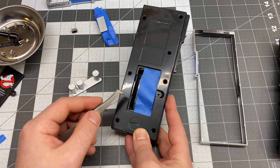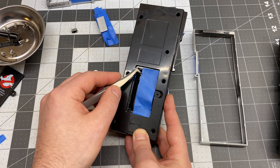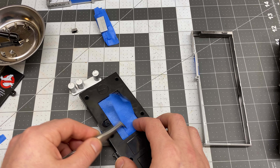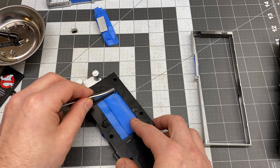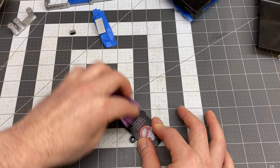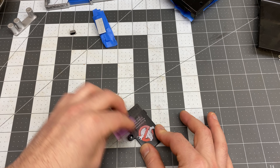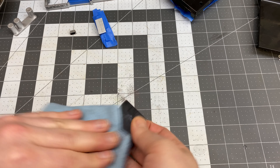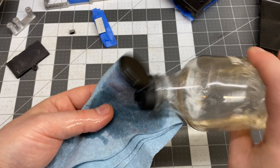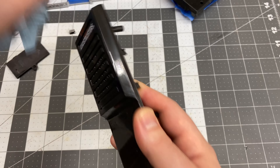I'll also just mask off the battery area so I don't get any paint in there. There's a little bit of raised texture on the back plate, and I'll just remove that with some sandpaper so it doesn't show through the paint. Then just wipe that down with some alcohol to get rid of any filings or oil, and I'm going to do the same with the rest of it, just to remove any oil from handling so that the paint adheres a little bit better.